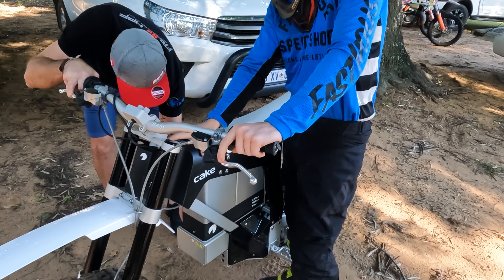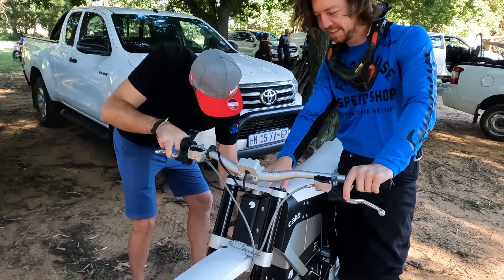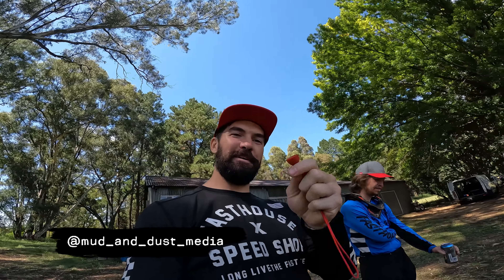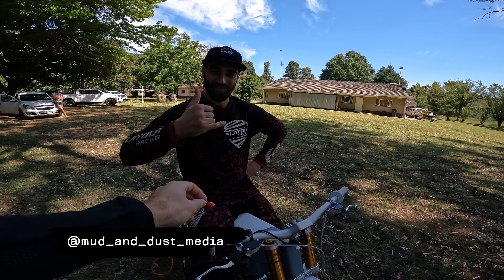The first problem is how to start these bikes — they don't have a kickstart, so that's a bit of a mission. We had a little Google trying to figure it out, and we finally figured out what we needed to start this little thing.